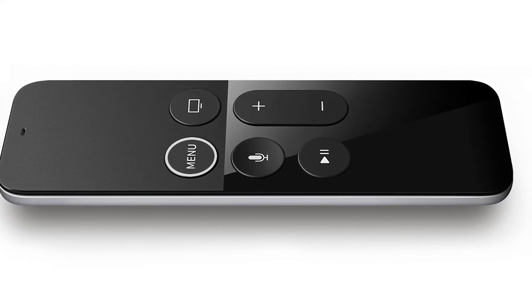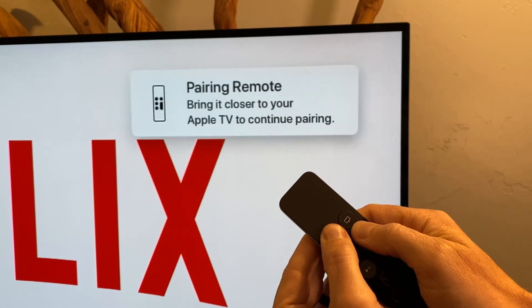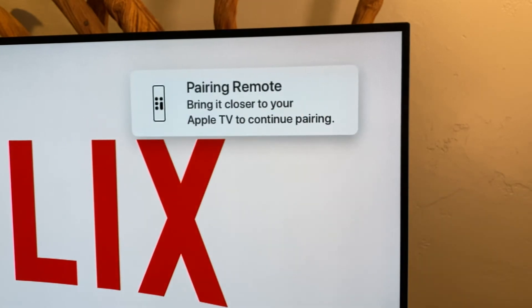Start with your TV on and your Apple TV on the screen. Press and hold the menu button and the plus sign until a message appears in the top right corner of the screen.